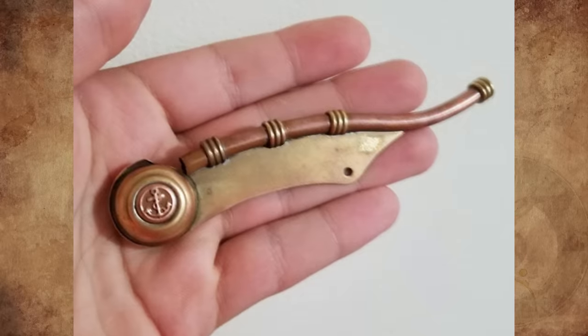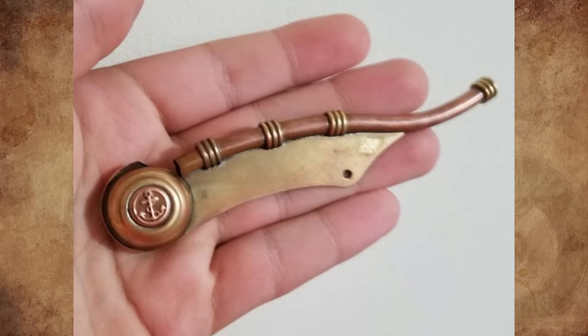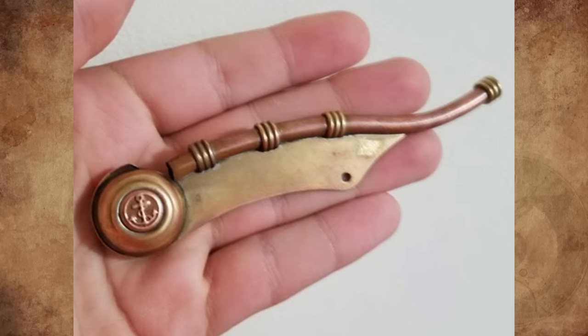I found this when I was cleaning my father's house. I'm not 100% sure if this is an antique, or really what it is to be exact. It whistles when you blow through it. Any idea what it is?